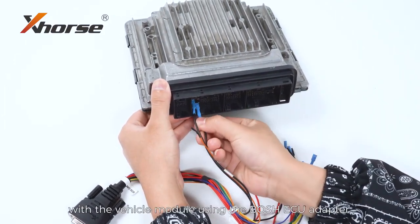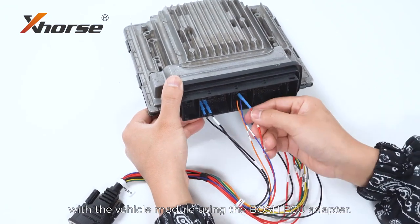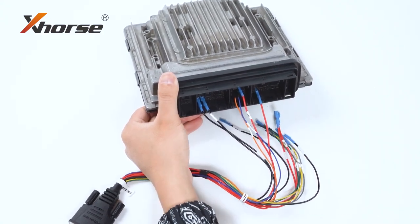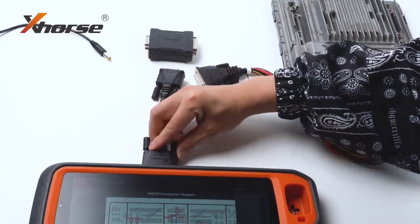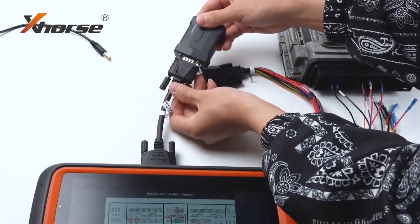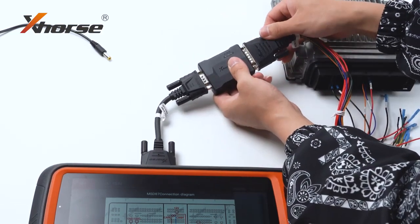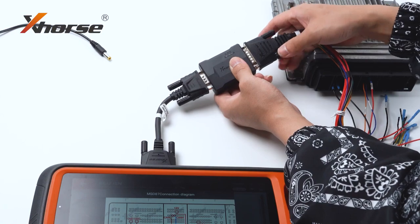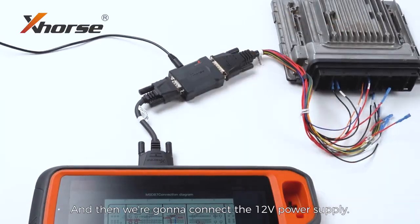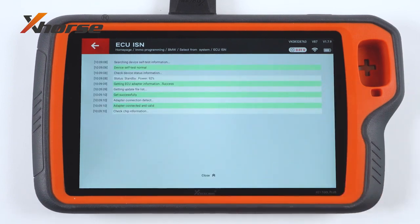Let's connect K2 Plus with the vehicle module using the Bosch ECU adapter, then click on the previous chapter. Connect the 12V power supply and press to read.